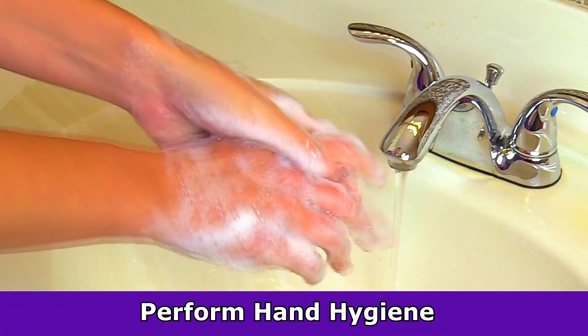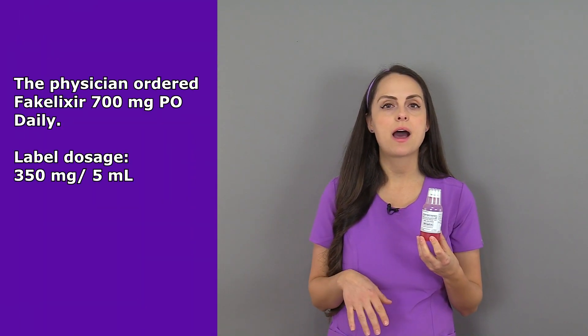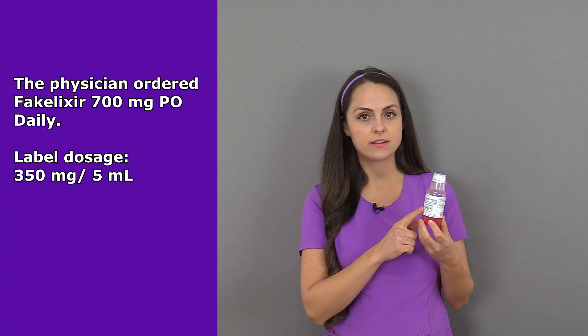First, gather your supplies, perform hand hygiene, and the medication administration rights. I've confirmed the physician's order with what I have on hand. The physician has ordered 700 milligrams by mouth once a day of fake elixir.